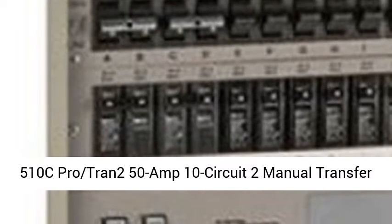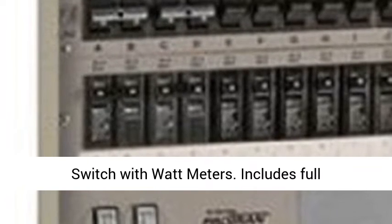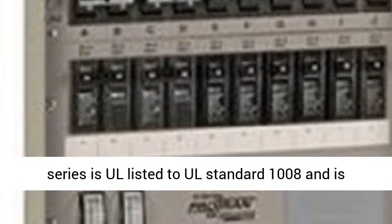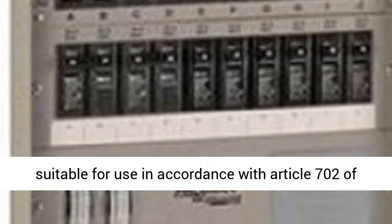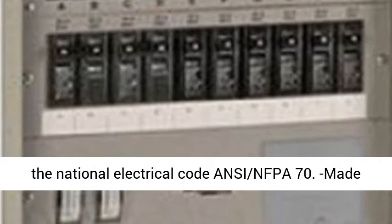510C PRO TRAN 250 Amp 10 Circuit 2 Manual Transfer Switch with Watt Meters. Includes Full Manufacturer Warranty. 510C Features: PROTRAN 2 Series is UL listed to UL standard 1008 and is suitable for use in accordance with Article 702 of the National Electrical Code NEC NFPA 70. Made in the USA.